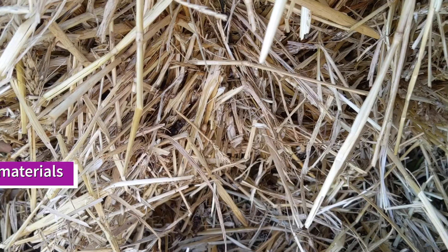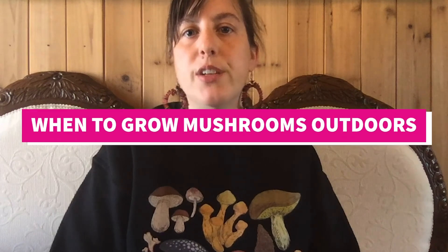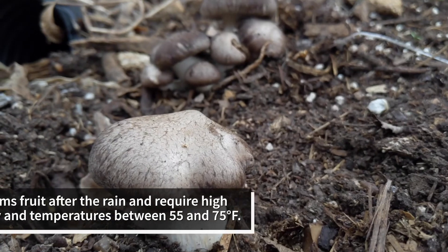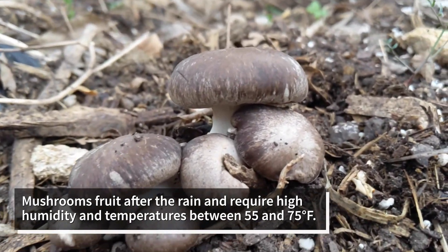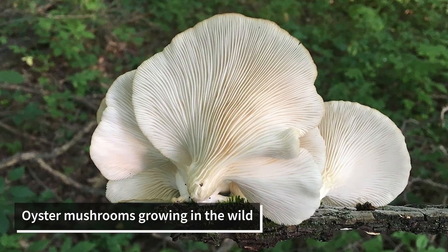These techniques require no special equipment or electricity and can be done outdoors using organic materials found on most farms like straw, wood chips, logs, and leaves. Late fall or winter into early spring is the best time in Texas to grow mushrooms outdoors. Typically mushrooms fruit after the rain and require high humidity and temperatures between 55 and 75 degrees Fahrenheit, depending on the species. It's best to time it up with the seasons when mushrooms grow in nature, with the rain that usually comes in fall or spring.